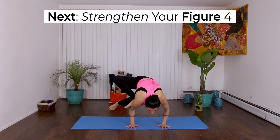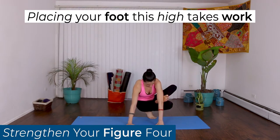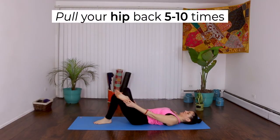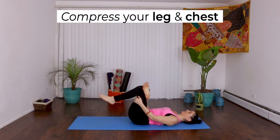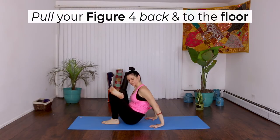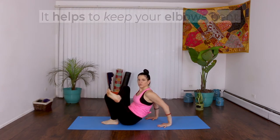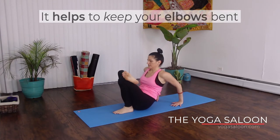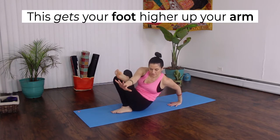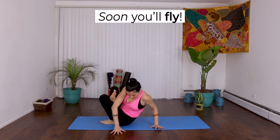Next, strengthen your figure 4. In order to do Grasshopper Pose, you need to have a strong figure 4. Placing your foot this high takes work, so practice figure 4 on your back — pull your hip back 5 to 10 times, then compress your leg and chest together. You can also do this seated: pull your figure 4 back into the floor, try to lift your opposite hip up as you pull, keeping your elbows bent. Repeat 5 to 10 times — this helps get your foot higher up your arm. Make sure to practice on both sides. Soon you'll be able to fly into Grasshopper Pose.